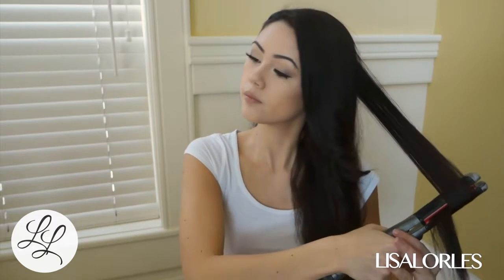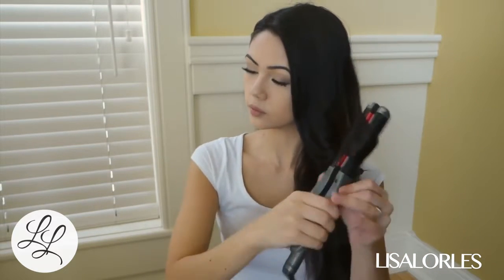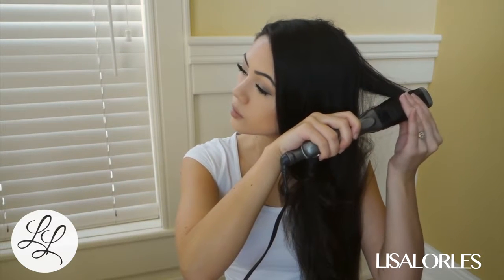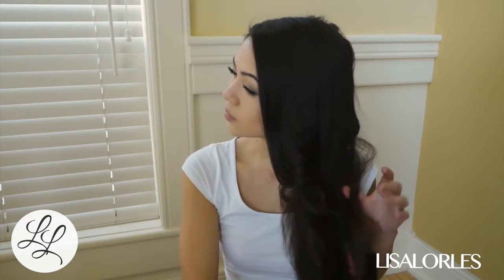After I'm done pulling the straightener through and wrapping my hair around it, after a few seconds I just feel if my hair is hot or not. If it's not hot yet, I know it hasn't curled as much as I want it to. So I hold it until it gets hot, and then I unravel it.